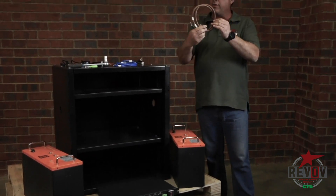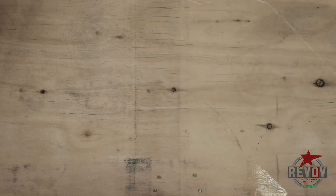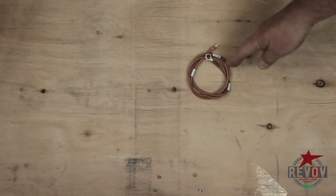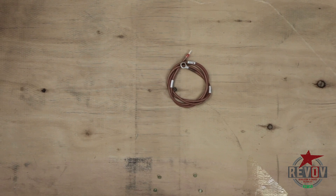Next we have the positive cable — you can see the colour is brown. That goes to the positive terminal and feeds directly to the loads. The small brown cable is basically the reference cable; it runs from that same positive of your battery to the green input on the BMS.